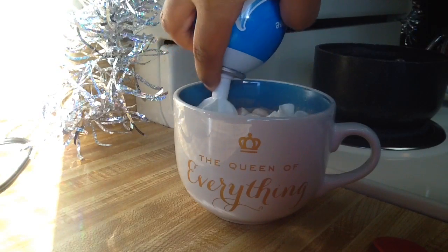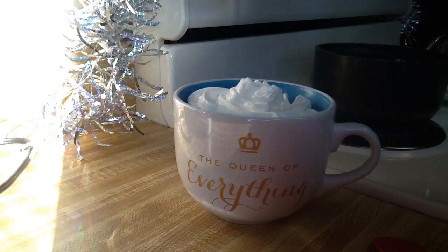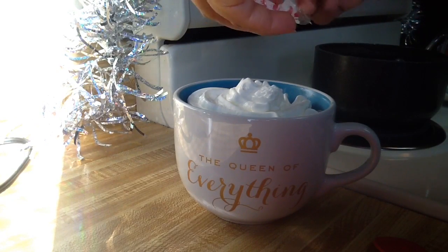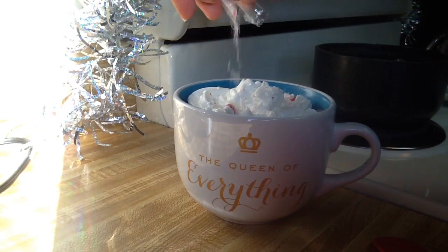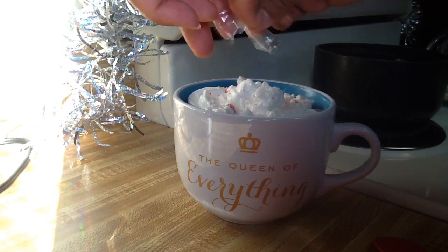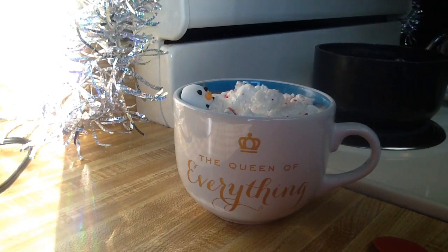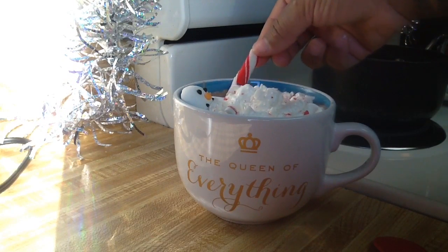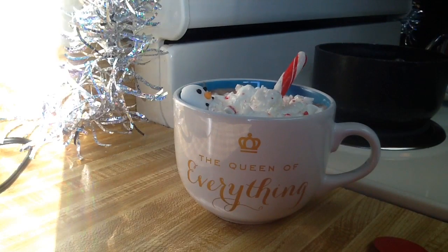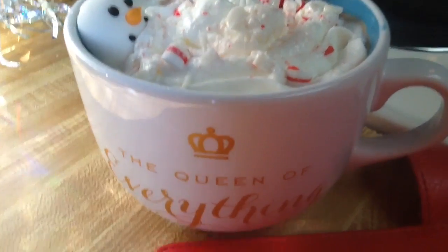What's hot chocolate without whipped cream? Go ahead and add that as little or as much as you want. Then take your crushed peppermint candy and sprinkle that all over the top — again, as little or as much as you want. The more you put, the more peppermint flavor you'll have. Now I'm going to take the snowman head that I got as part of a snowman hot chocolate kit from Target. It came along with a peppermint stick that I'm going to use as his arm. Stick that in there — it adds more peppermint flavor. And there you have it: your melting snowman peppermint hot chocolate.